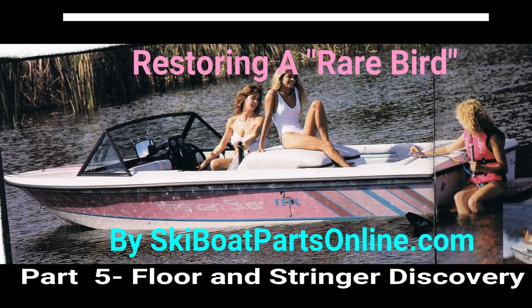Welcome back to Part 5 of our Restoring a Rare Bird, brought to you by SkiBoatPartsOnline.com. My name is Ron and today we're going to take a look at the floors and the stringers.